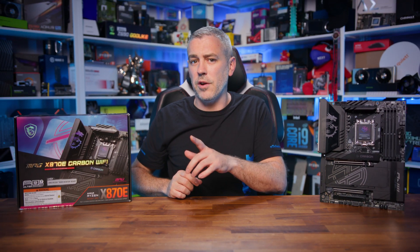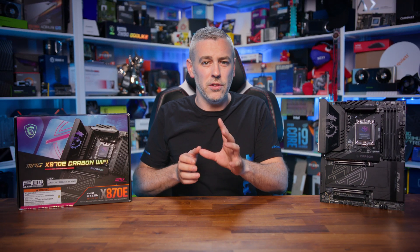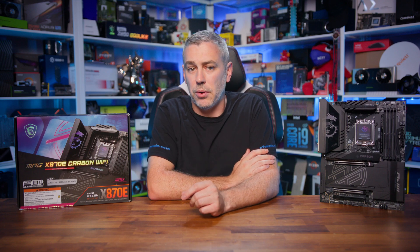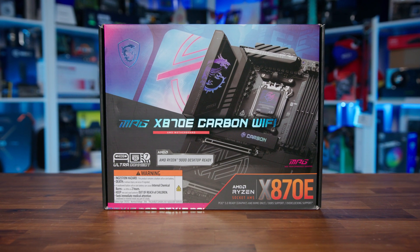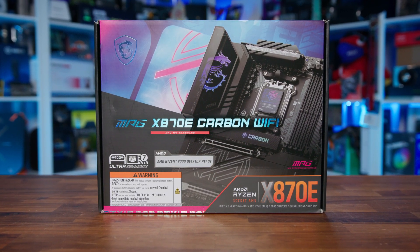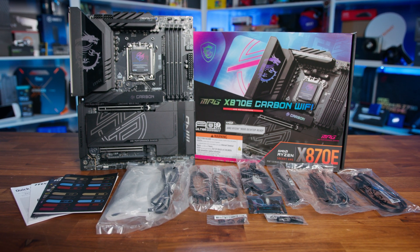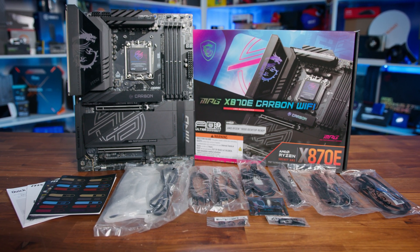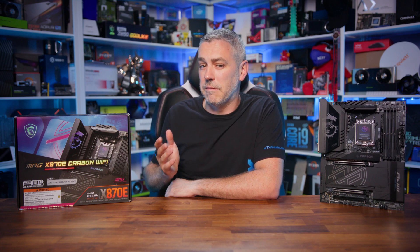Let's get into the important stuff, starting with the packaging. The box itself is definitely one of the more vibrant that we've seen, with bright colours and artwork that will stand out in a physical store. It gives us our first glance at what's on offer from an aesthetic standpoint, and things are looking very, very good.